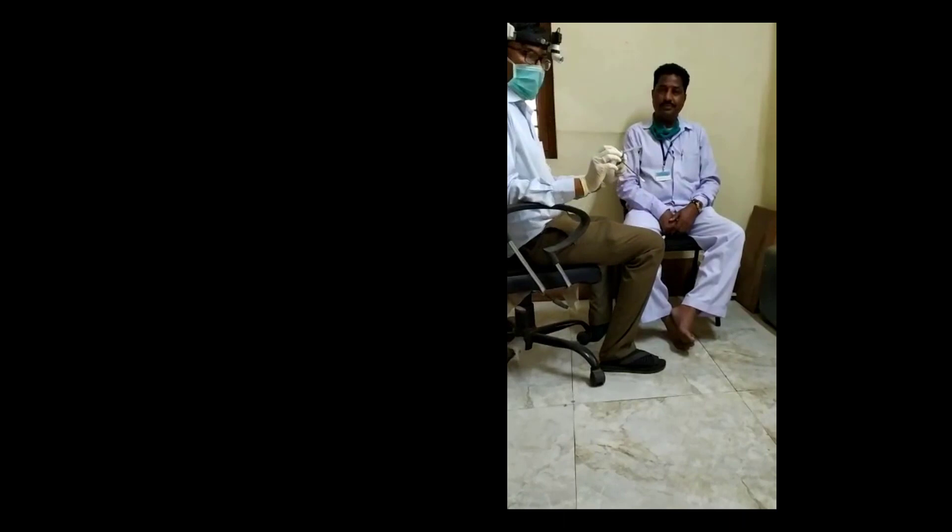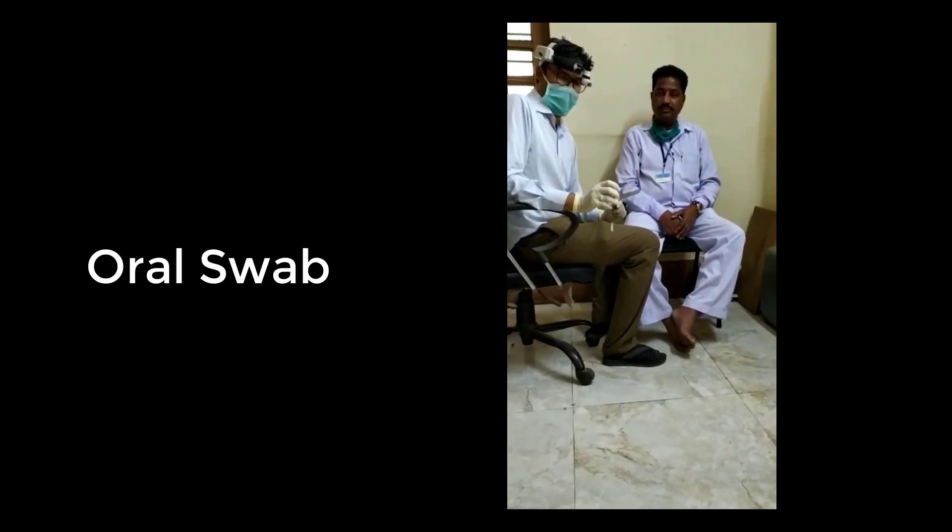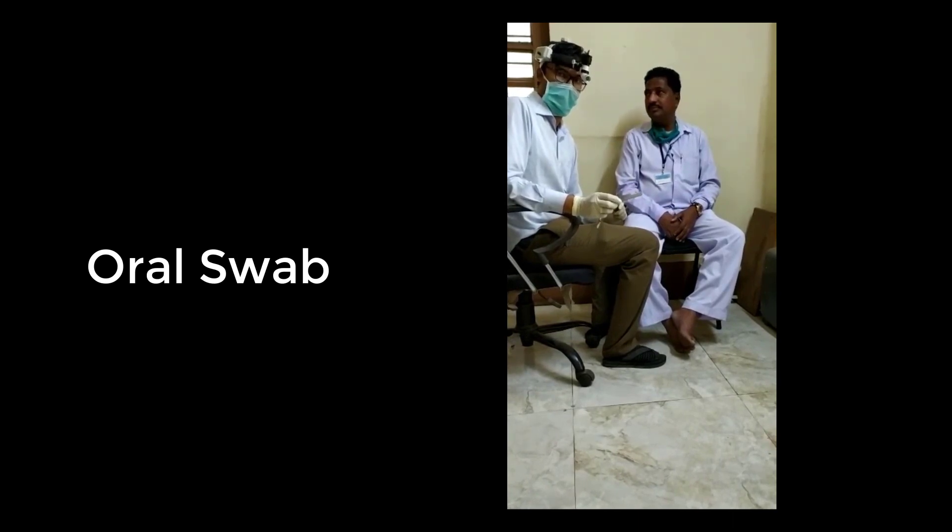I am Dr. Sunil Khoth, an ENT department lecturer from JMC. I will now demonstrate the swab collection from the oral cavity, specifically the posterior pharyngeal wall.